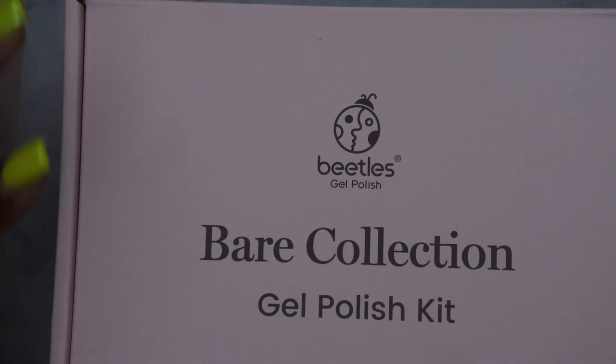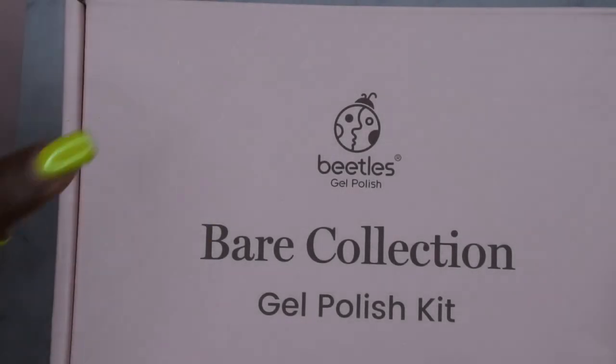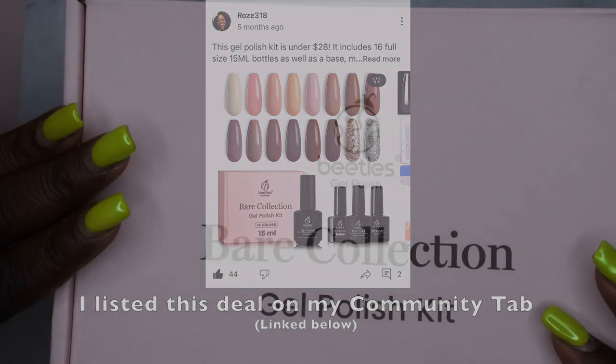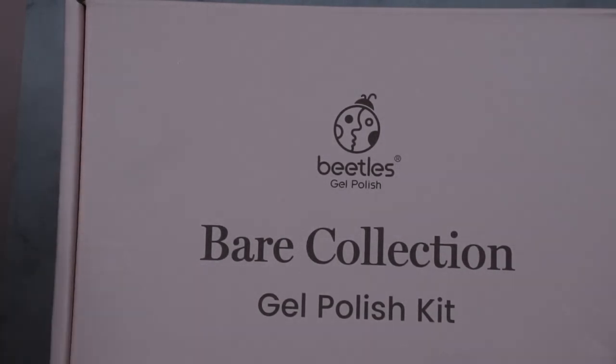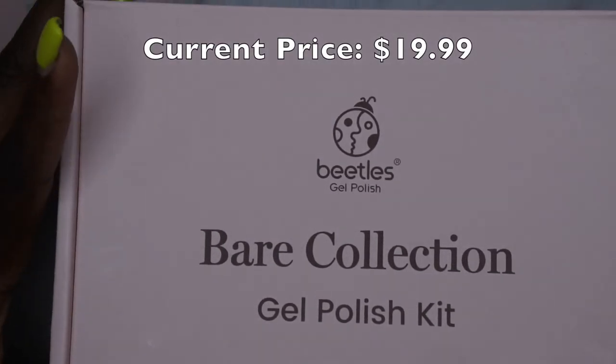I caught this on sale — I paid $27 for this, and typically it retails for almost $40, so I was like, oh that's a steal. Then about a month later I saw it go down to like $20, so I'm not sure how much it is right now but I'll try to leave the price on screen.